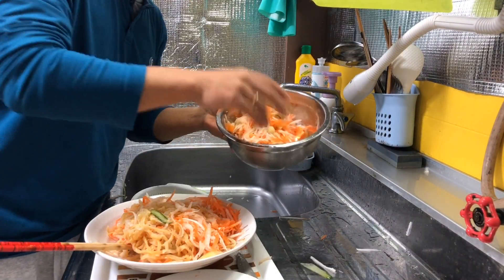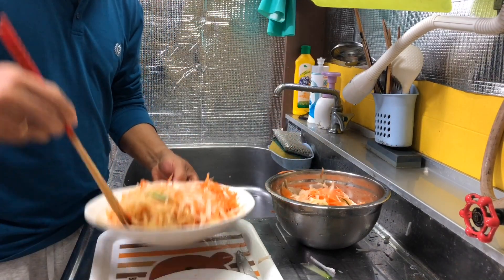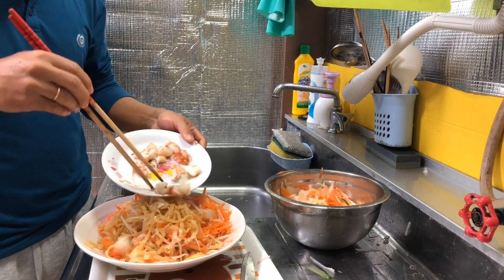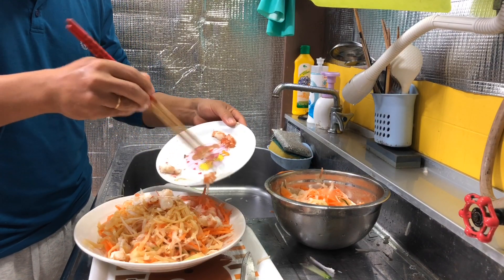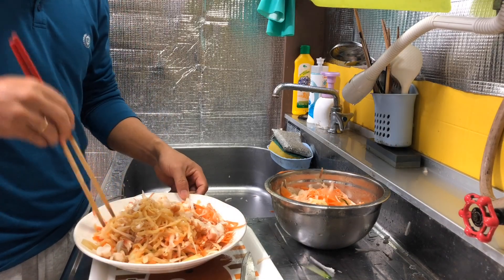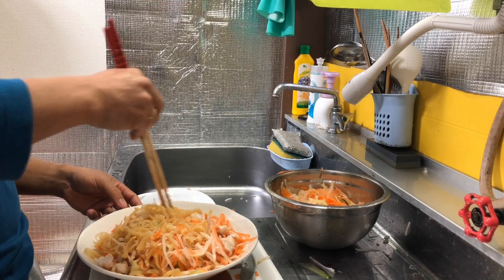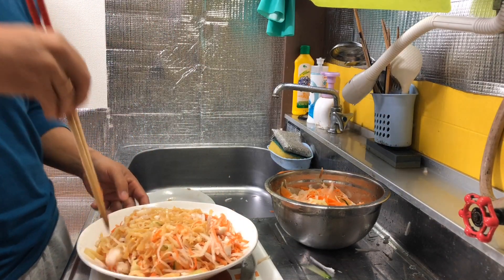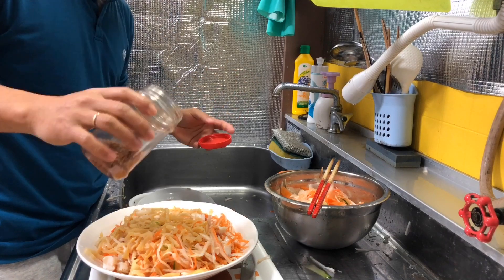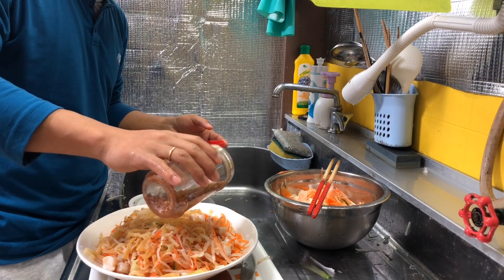I'll just use half of the vegetables for the salad and save the rest for tomorrow's recipe. I mix in the jellyfish already, and the last step is to put in the shrimp — just a little bit for the seafood flavor. Now it's time to make it look attractive. I'm a spicy eater so I always need to put dry chili over it, but just a little bit because of my wife.